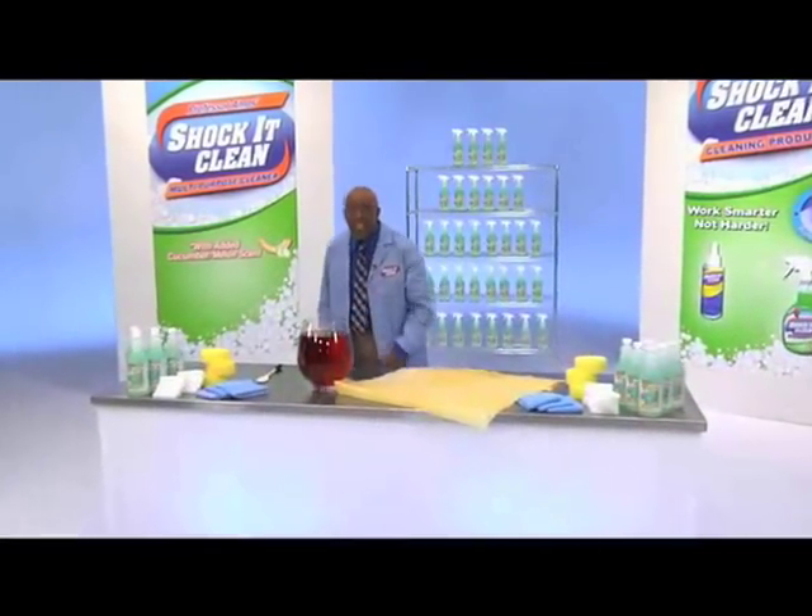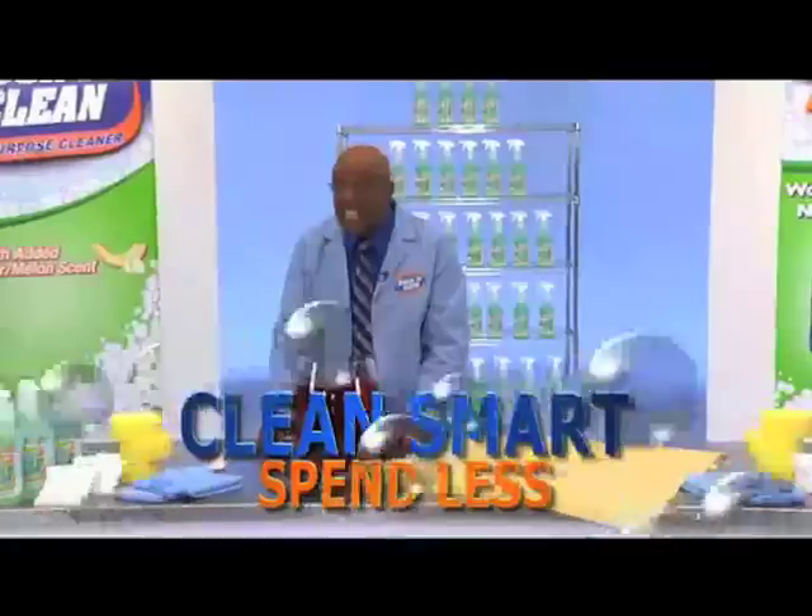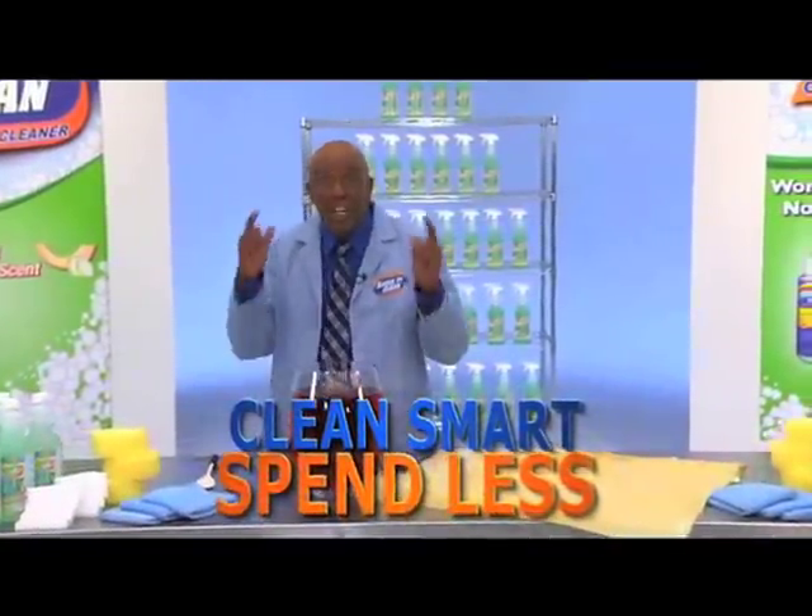Hi, I'm Professor Amos, the Dean of Clean. For over 30 years, I've been cleaning across America. Today's lesson: clean smart, spend less with ShakaClean.